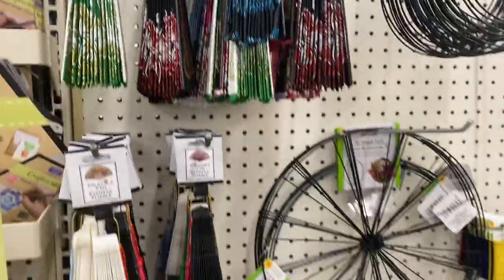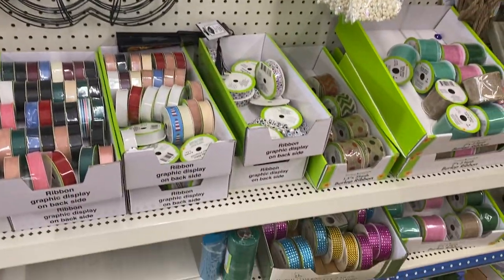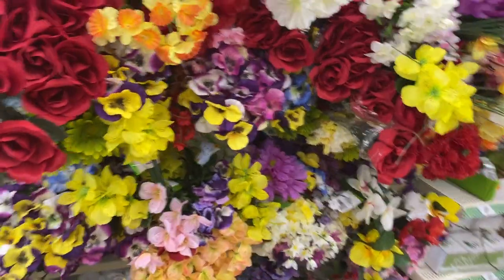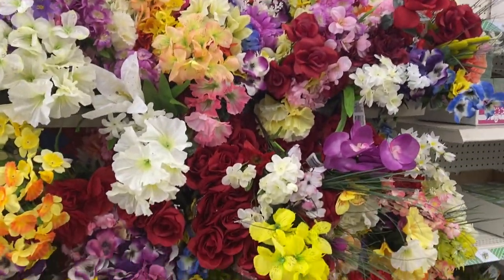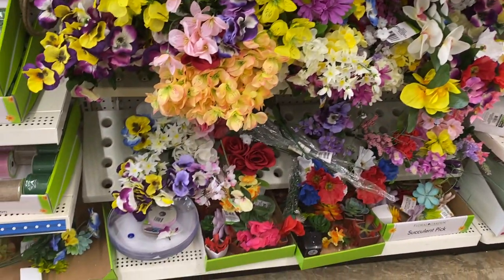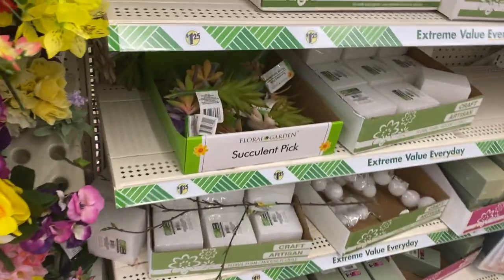I'm telling you guys, I find new stuff every time I come in the store. And here are some more little faux flowers — real cute, and the succulent picks, all right.